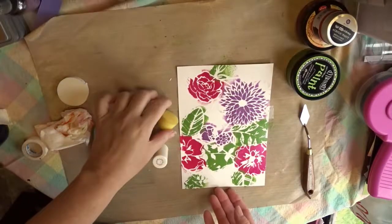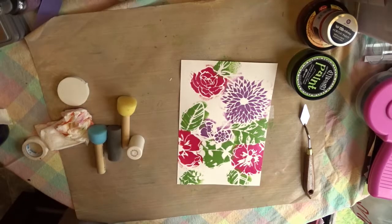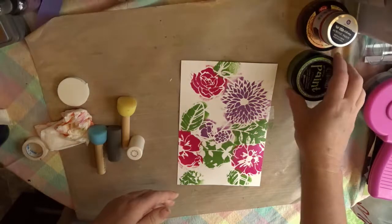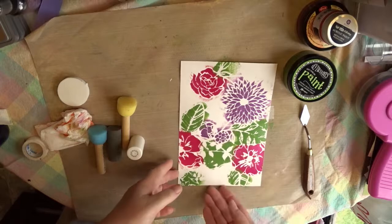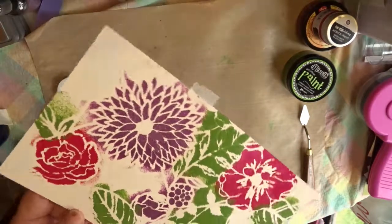Got that all cleaned up. What was interesting was I washed the spouncers first and then the stencil. This Dilutions paint was the paint that came off the easiest, even though it sat on the stencil the longest — that was easy. Now let's take a look at our final sample.